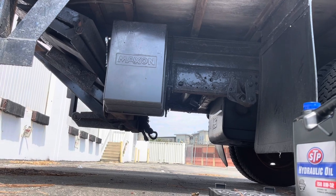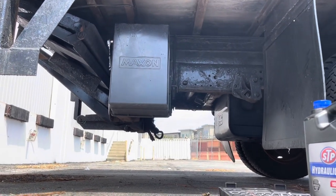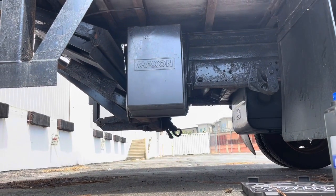Maxon Tuckaway lift gate — I think it's like a TE 150, something like that. I don't know exactly for sure because it was painted over when I bought it from Ryder.